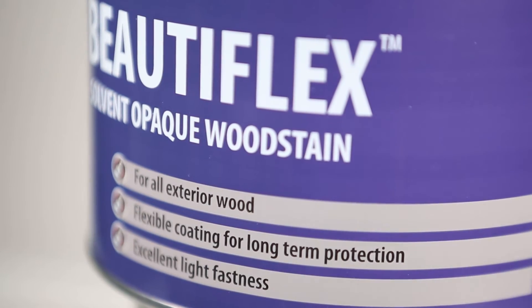For those professionals who prefer to use a solvent-based system, you can extend the time that you can apply this product in spring and autumn. It's highly flexible for long-term protection. Saddling Beautiflex has excellent light fastness properties.